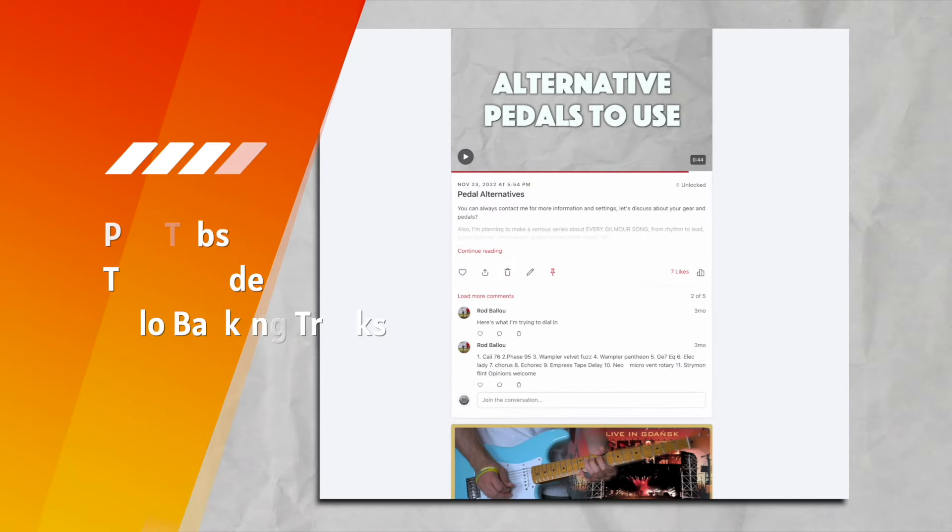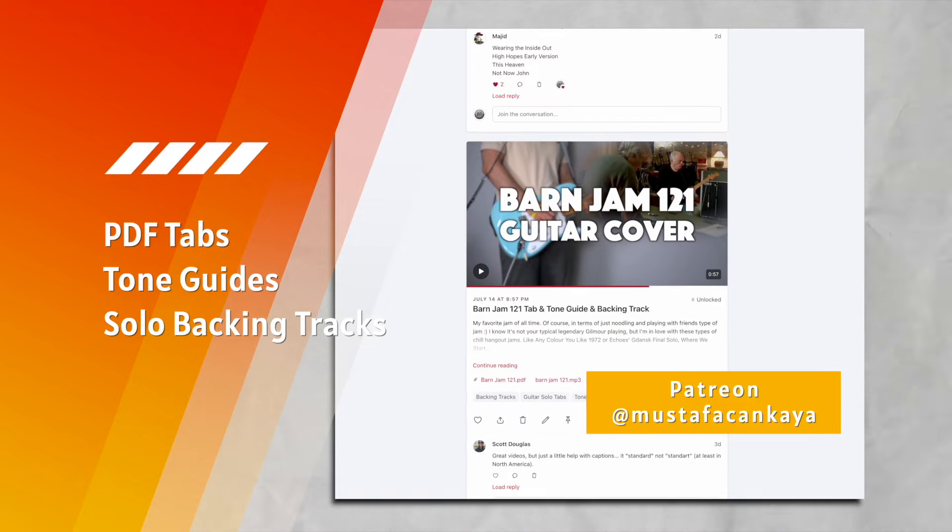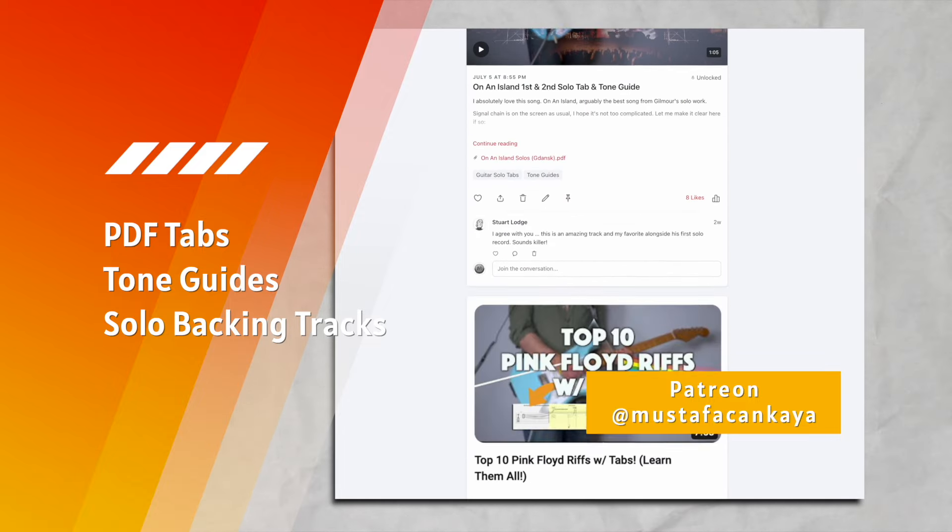This is gonna be a long one. I've shared a poll on Patreon and most of you wanted me to do a tutorial on Comfortably Numb Pulse version. I think that is the greatest solo of all time. I don't say this often but I think I did the best cover on YouTube. Please go watch that and if you're interested in the tone, join me on Patreon. You will know exact settings of my pedals, my signal chain, my amp settings, EQ, and you can download a PDF file of tabs too.